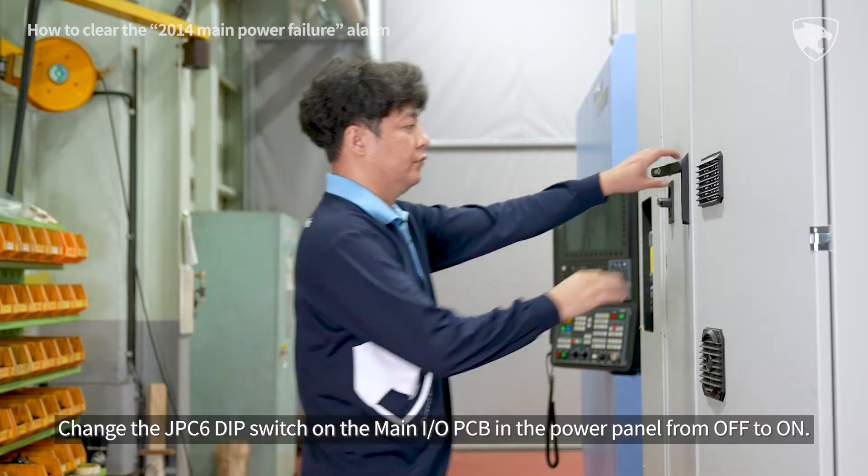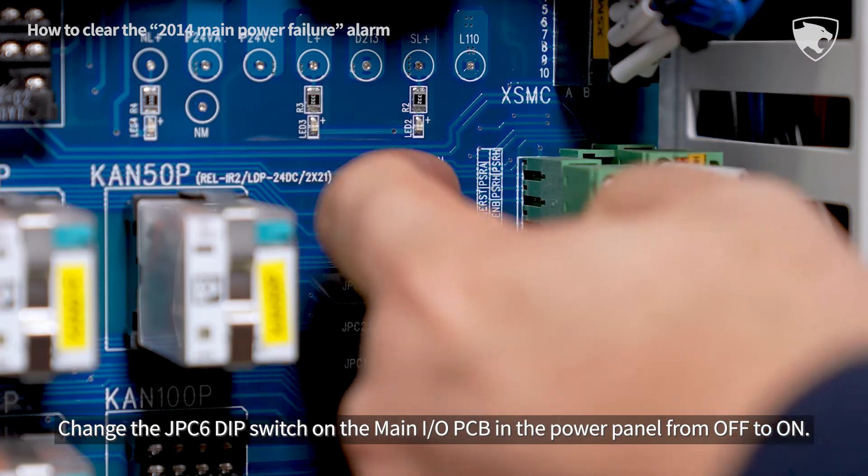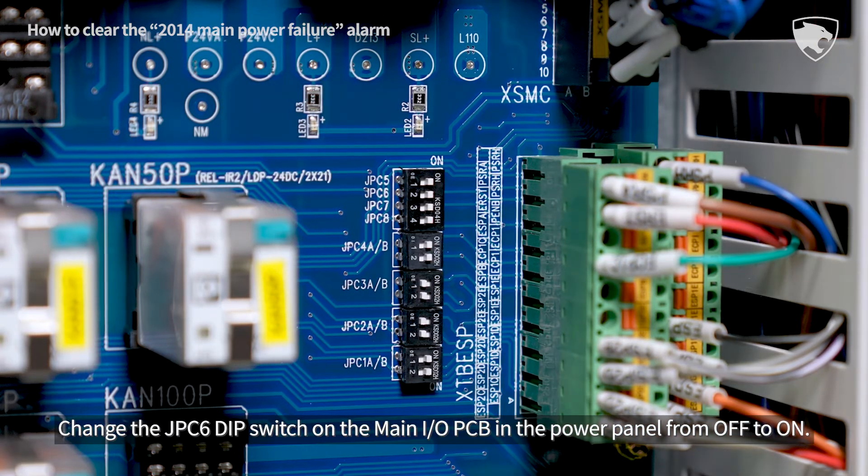Change the JPC6 DIP switch on the main IOPCB in the power panel from OFF to ON.